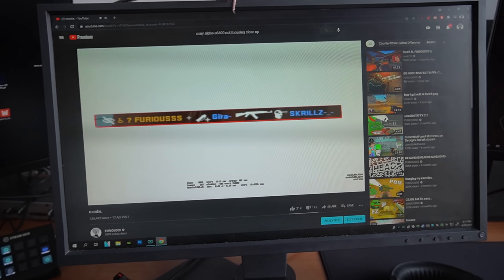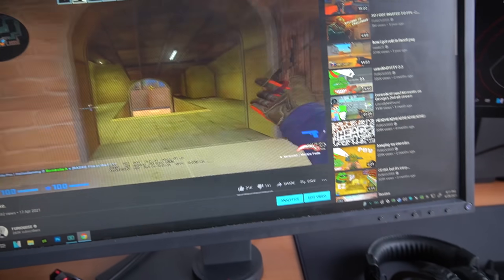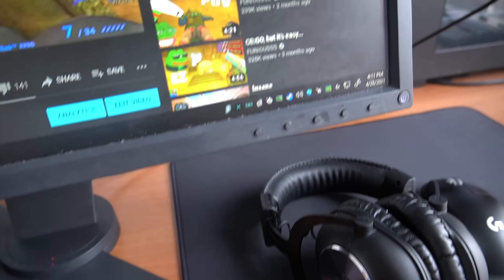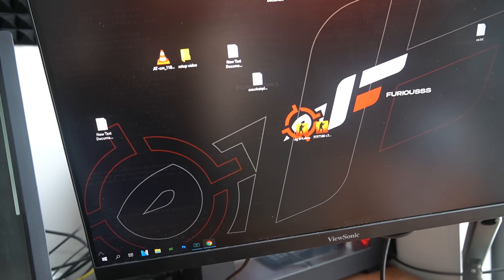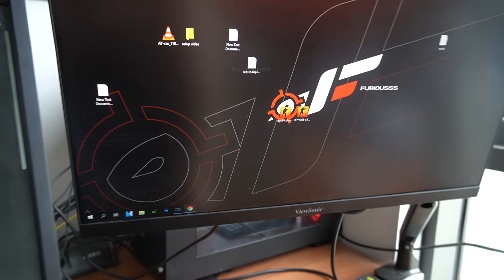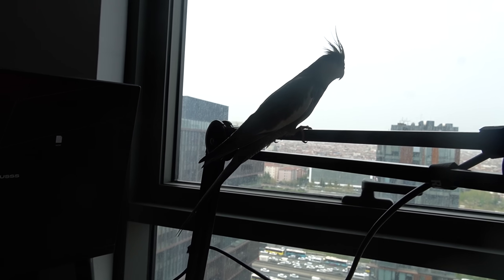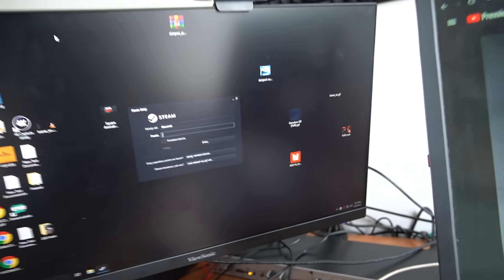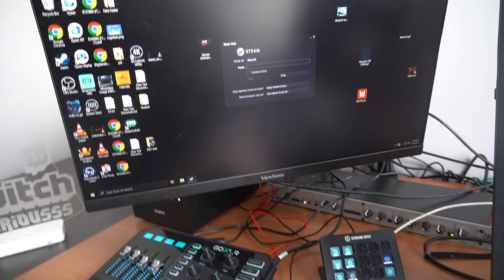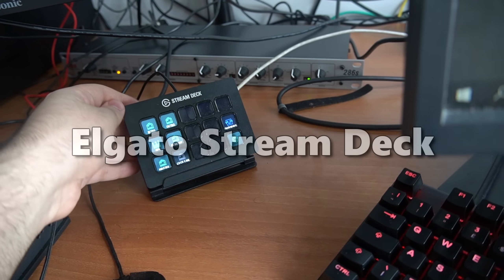My gaming monitor is the BenQ 2546, 240Hz. I have two other monitors as well — this one is connected to my gaming PC and it's a ViewSonic 144Hz monitor. Same monitor here; normally I use this one vertical but it's not vertical right now, I think for video purposes so you guys can understand the setup.